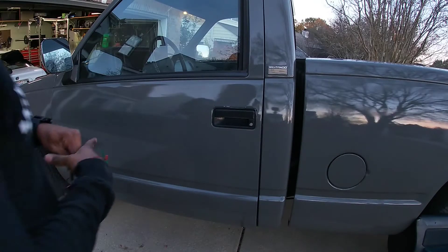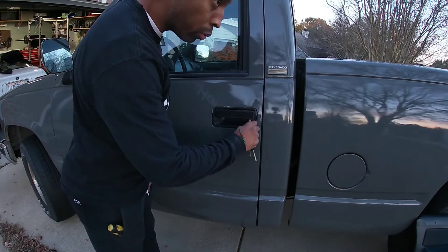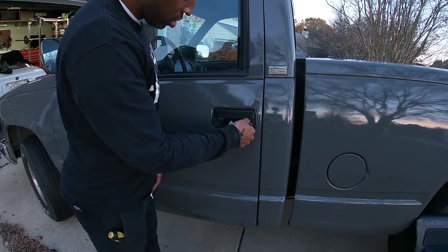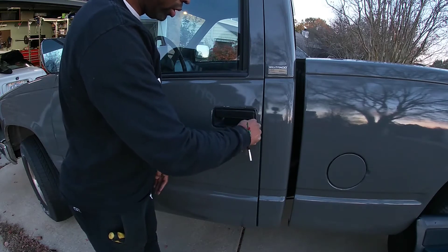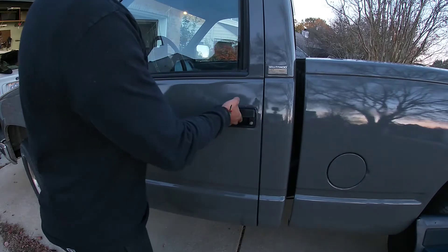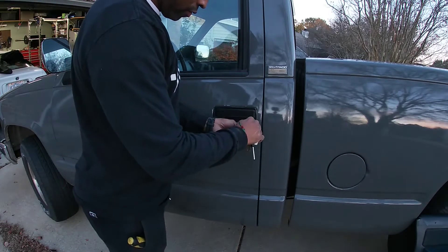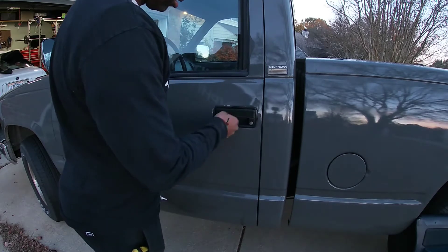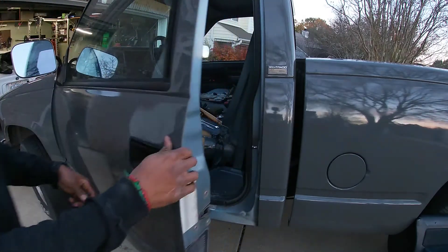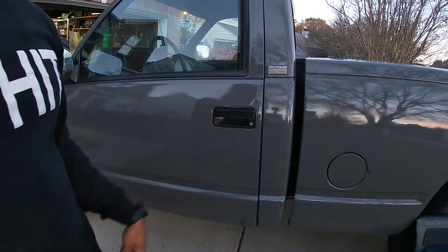Here is the moment of truth — does the key work now? It's a bit stiff. It does feel like it's working. Locked. Unlocked. For the time being, I have fixed the lock.